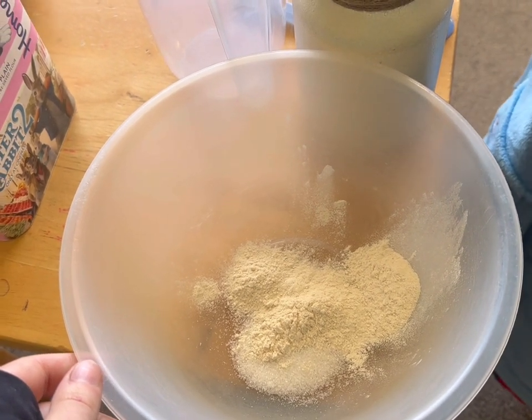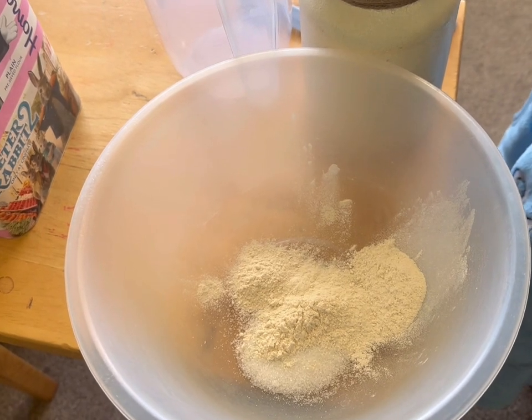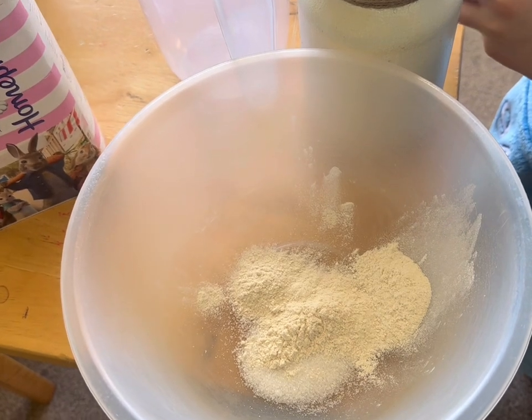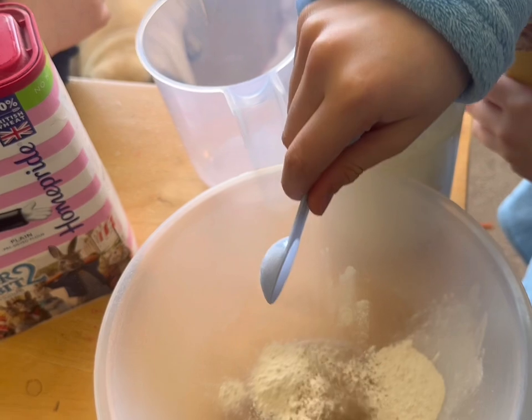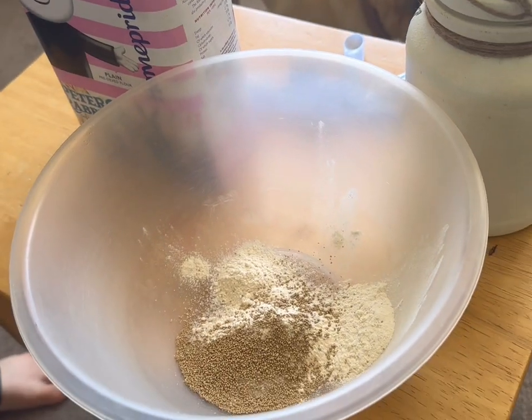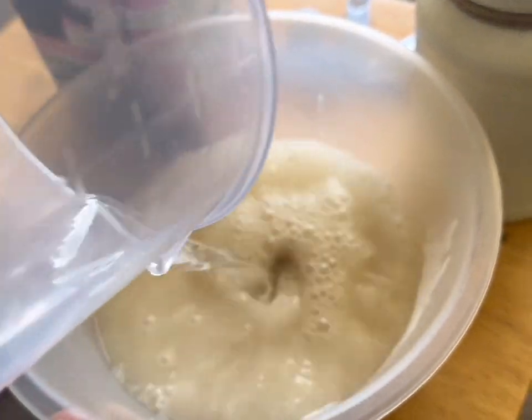And then I think we need a pint of tepid water. Can I see the yeast or whatever it is? Perfect. Pop that in. Pour it all in. Perfect.